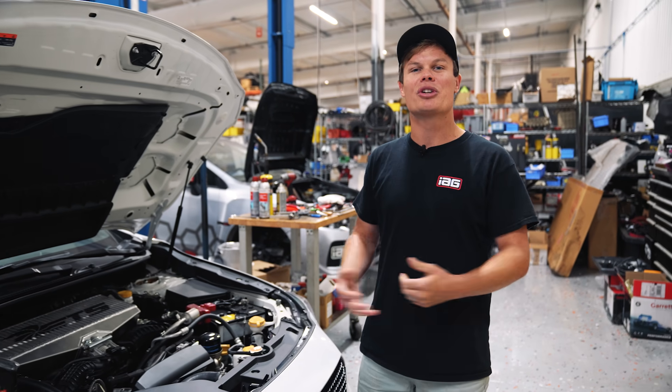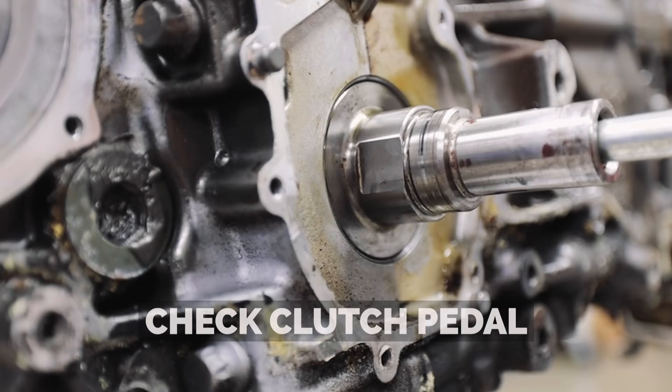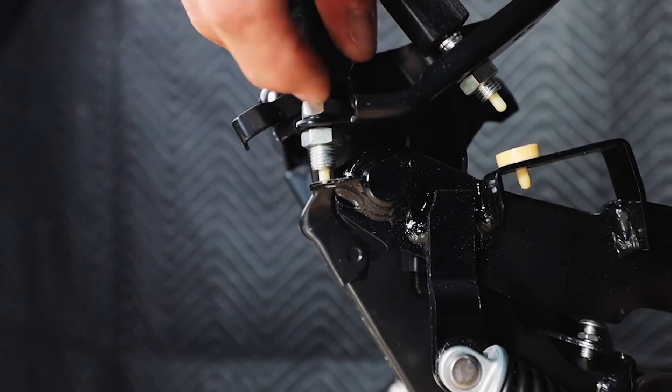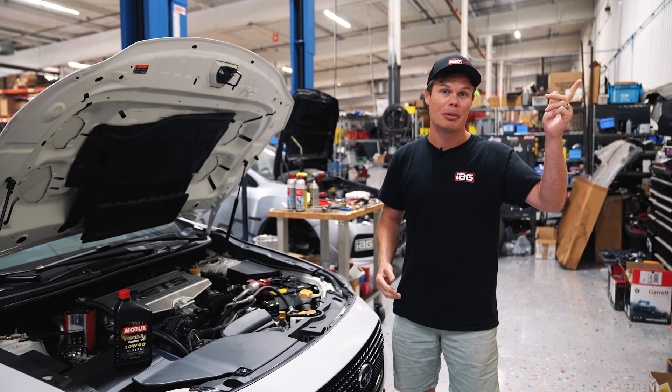The last thing I want to go over is adjusting your clutch pedal properly. We've seen a lot of engines get returned to us due to the fact that the clutch pedal is not properly adjusted. If you have any questions about that, we've done a full video on it and I'm going to link it up above.